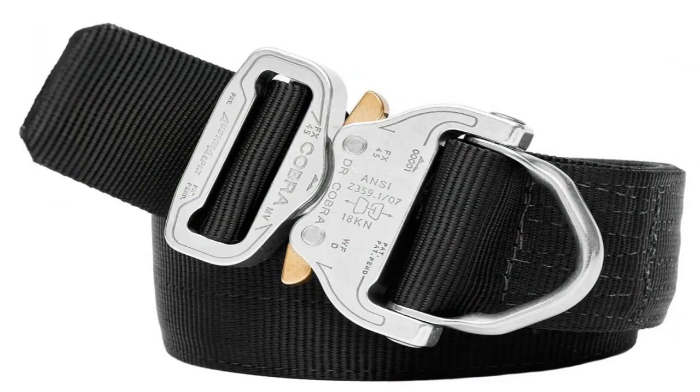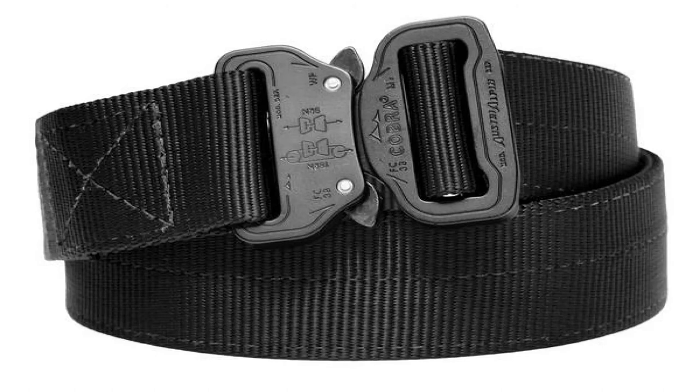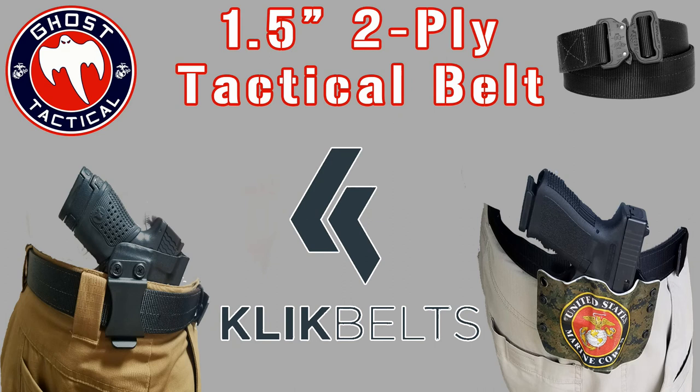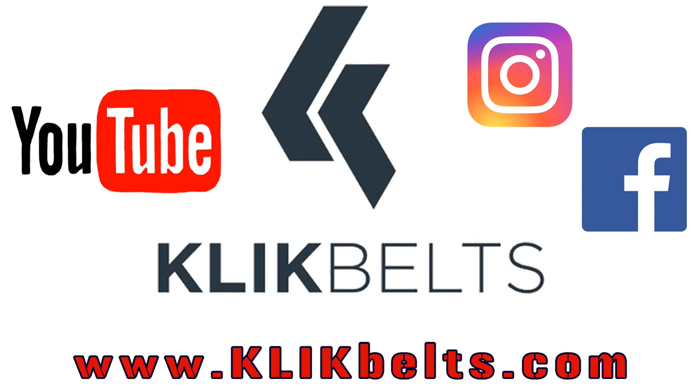The durability has been phenomenal. It is a very versatile belt — you can wear it with jeans, khakis, shorts, anything. This two-ply tactical belt is great for any kind of holster and any kind of gun.